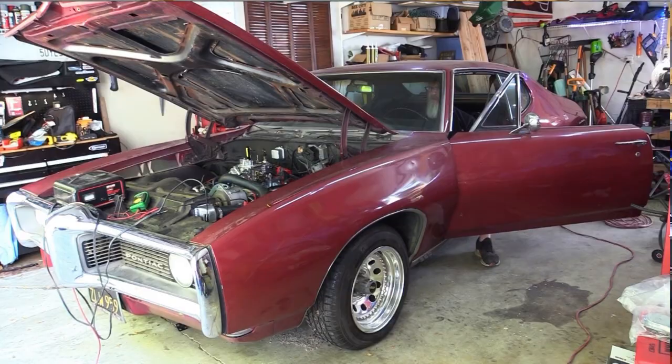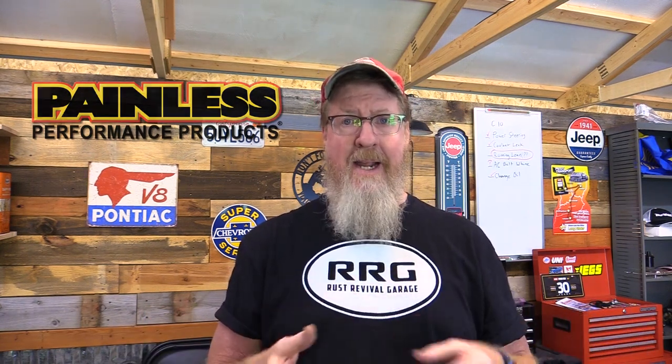Hey, welcome to Rust Revival Garage. My name is Tim. It is time for me to finally get back on my rewiring project. I've got a 1968 Pontiac Le Mans and I'm doing the complete wiring on the entire car. I've never done this before. I'm not a mechanic. Most of the videos on my channel, I'm doing these things for the very first time. So you're following along with a newbie. If you've never done this before, hopefully it helps. If you've done this before and you're having suggestions, I could really use help down in the comments.